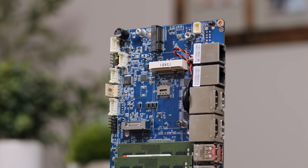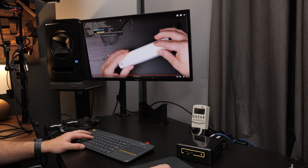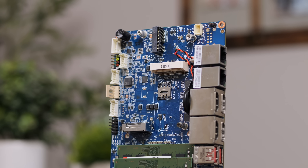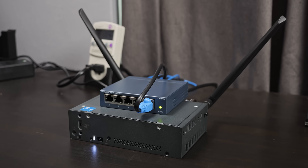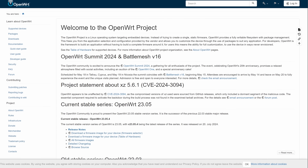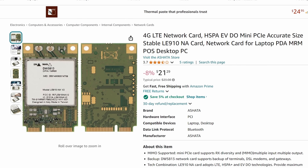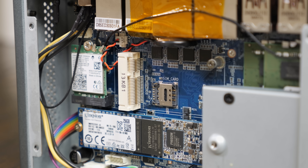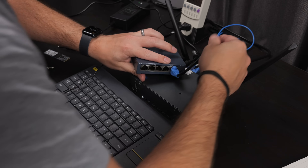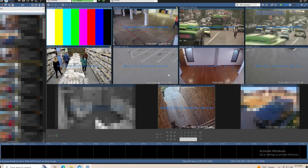It was cool to see everything working, but what could this system actually be used for? Obviously it could be used as a simple desktop or home server to run various services, or even as a digital signage machine. But I had two ideas. The first would be as a router, possibly even a travel router — with the dual NICs and Wi-Fi antenna connections you could install OpenWRT and use this as a router and wireless access point, and even add a cellular modem via the mini PCIe slot with a SIM card for wireless WAN when traveling. I started trying to set that up, but quickly realized it was a project outside the scope of this video.